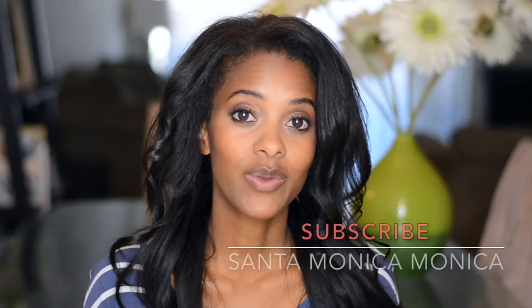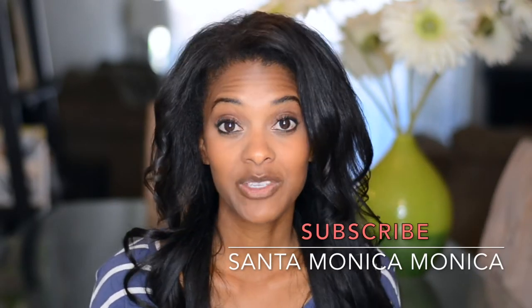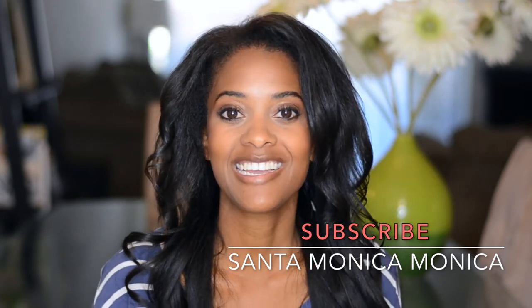If you're new to my channel, I post helpful videos twice a week on parenting, healthy living, and life with little ones. I would love for you to subscribe and be sure to hit the notification bell so you get notified anytime I post new videos and you never miss any useful tips.